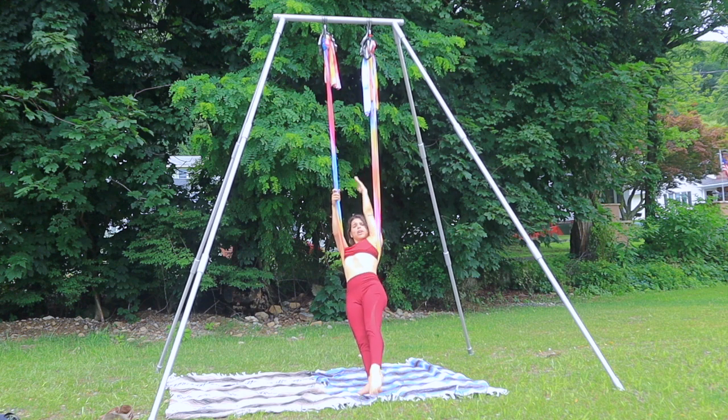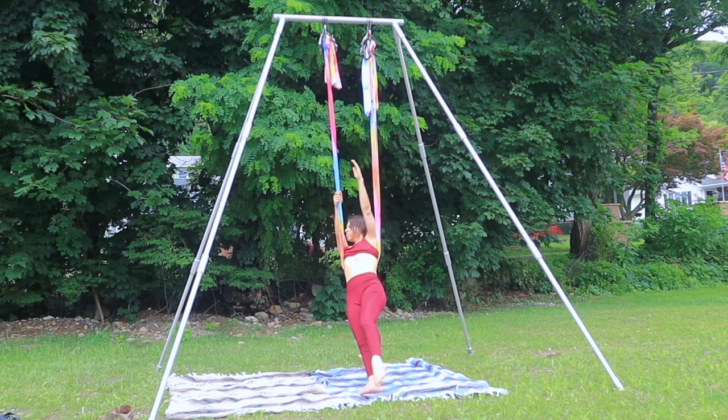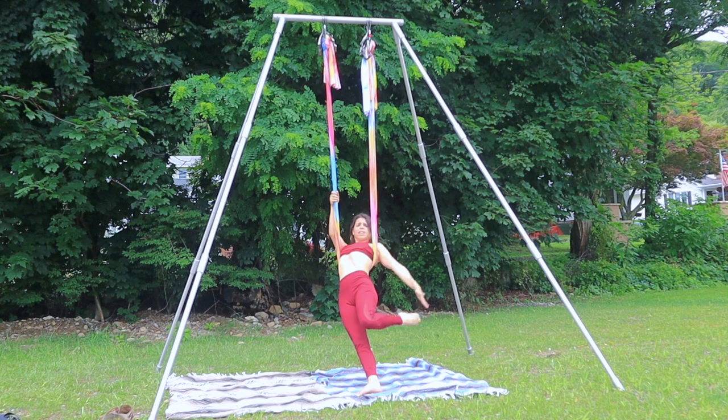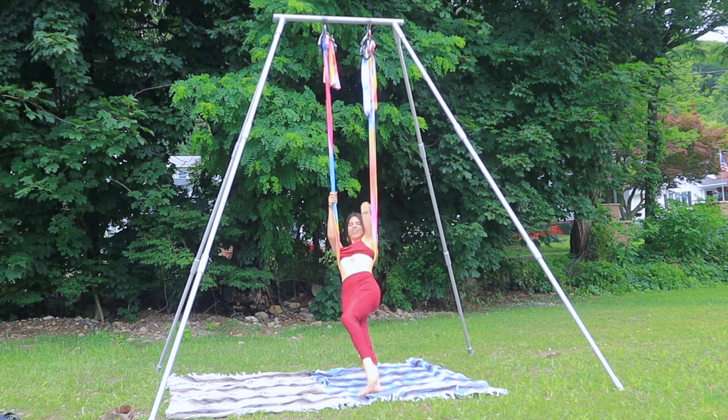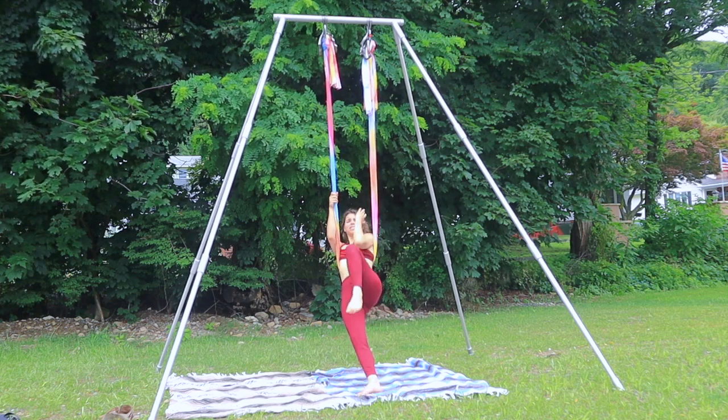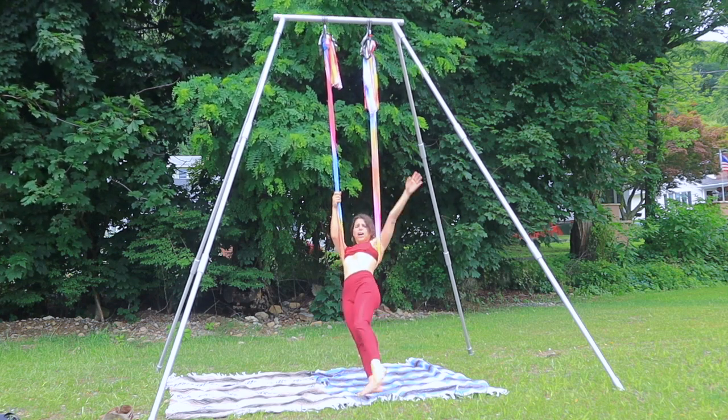Adding on: straight arm, straight leg. Adding on here — pay attention. Bend, bend it back, touch the foot. Bend and back, touch that foot. If you notice that the hammock begins to slip, just put it right back where it was.